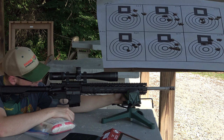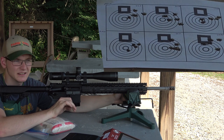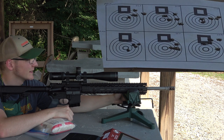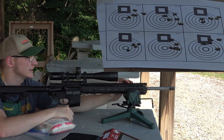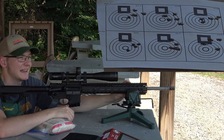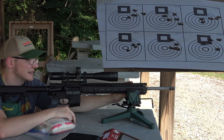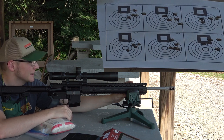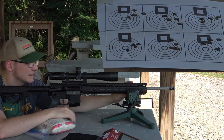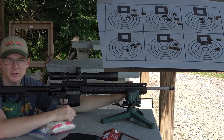The A-Max consistently outperformed the ELD in our barrel. That's good news for me because I still have 800 A-Maxes left and just under 100 ELDMs. Let's get back to the bench and take a closer look at these groups.